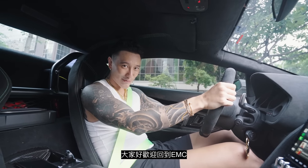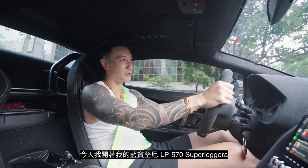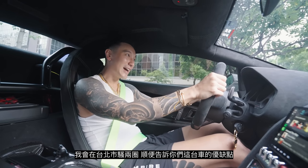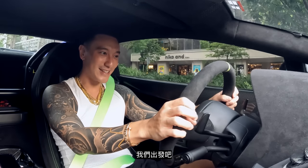Yo, what's good everyone? Welcome back to EMC. Today, I am in the Lamborghini LP570 Superleggera. I'm going to drive around town, Taipei City, and tell you guys what I like and what I don't like about this car. Let's go!